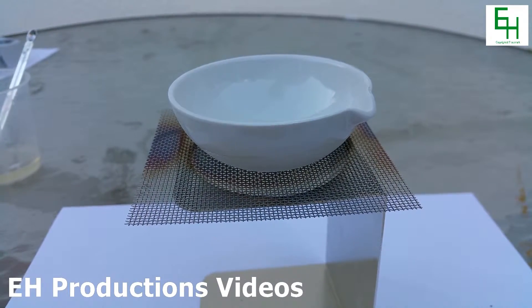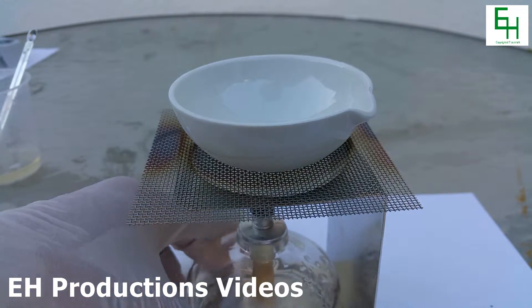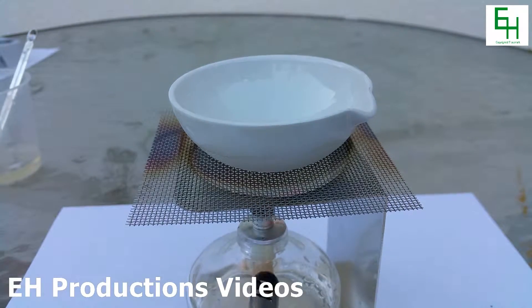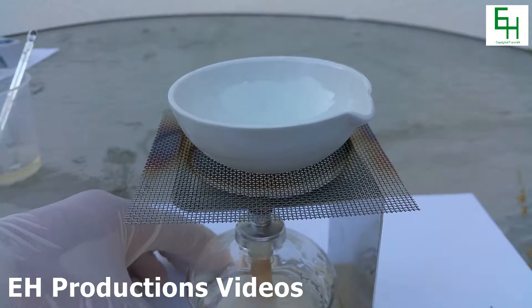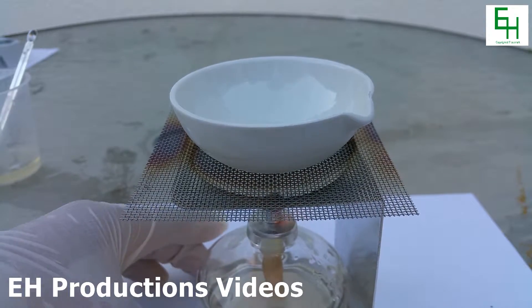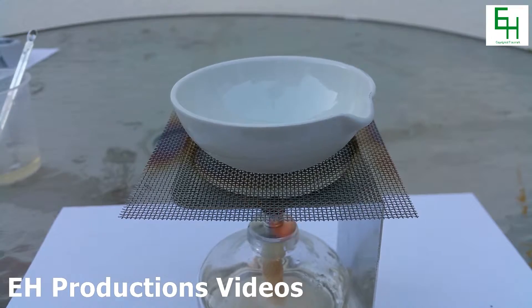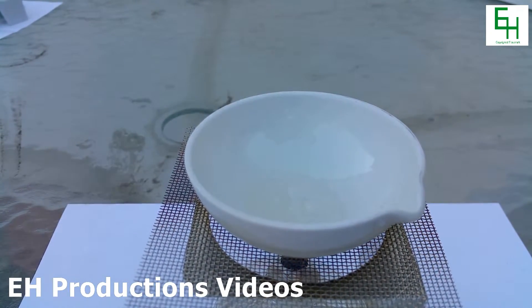Next we're going to light an alcohol burner. I'm going to place it right under the evaporating dish and we're just going to let it heat up the gel. The solution is starting to boil and it is not a gel anymore, so we're just going to keep letting that boil.